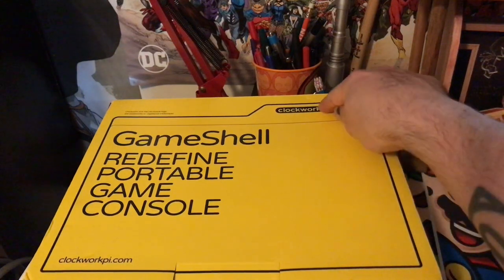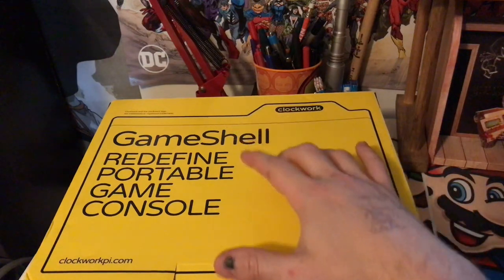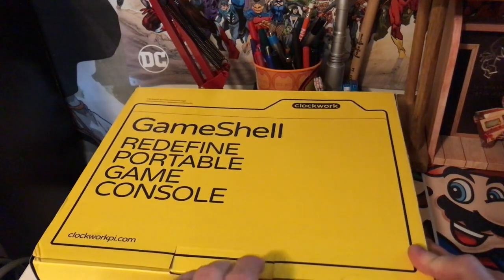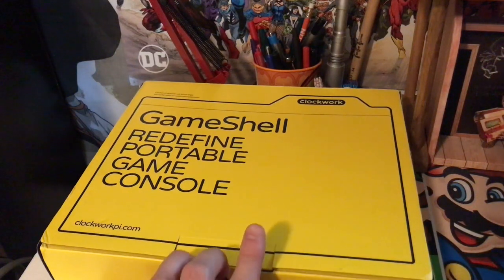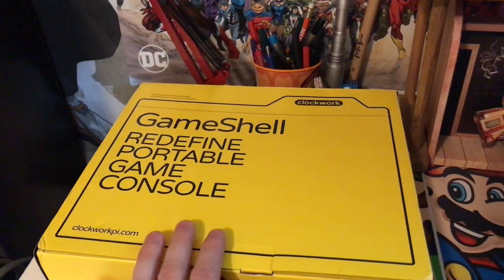It's the Game Shell by Clockwork. It says 'redefine portable game console.' It was a Kickstarter that only needed to reach about $50,000, and they got to $290,429 — and probably some change.